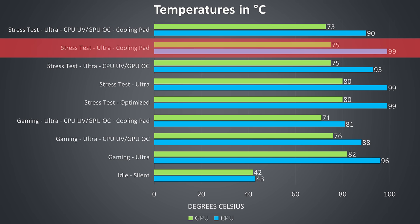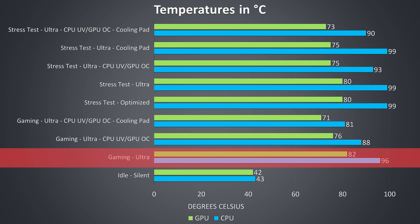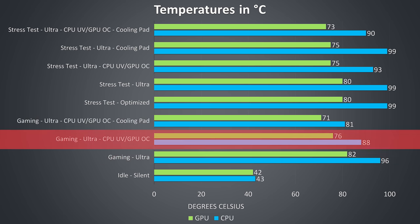Just using my Thermaltake Massive 20 cooling pad wasn't enough to remove the throttling, however when combining the undervolt with the cooling pad we saw the best results. I saw similar results in the gaming test at stock — it was running quite hot — however even at this worst case 82 degrees Celsius I was not seeing thermal throttling on the GPU, that never happened in any of my testing. It was however power limit throttling as all RTX graphics seem to do. Again there were nice improvements from the CPU undervolting, and further improvements with the cooling pad.